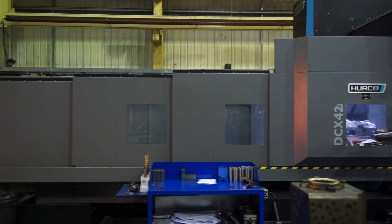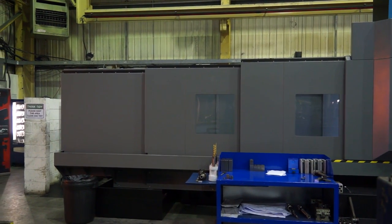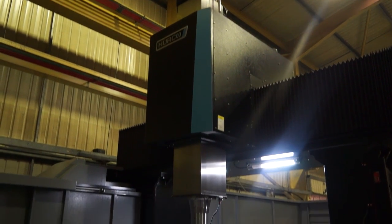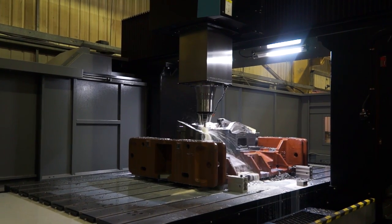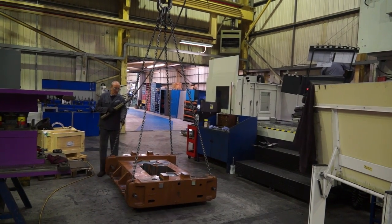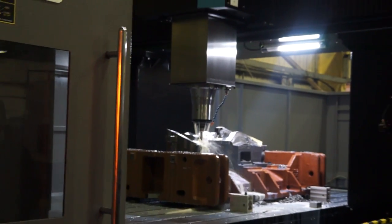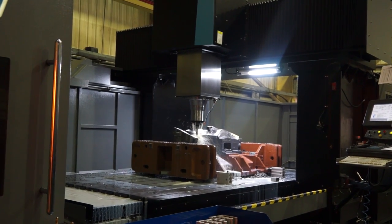What about loading — getting parts in and out of the machine? We keep the machine open from the top and have two large door openings at the front and the side. The machine would be loaded by either crane or forklift, with full axis access. You can also move the table across so you can load the full load onto the table from the side or front.